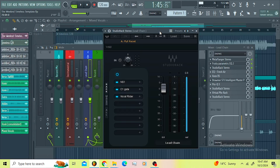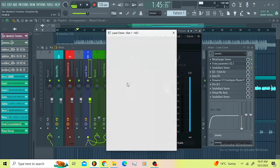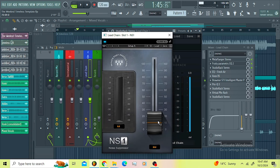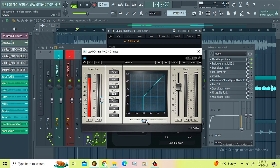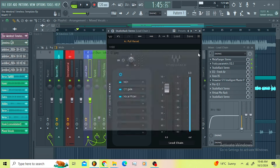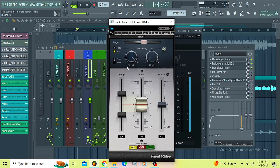Then I went for the Studio Rec. On the Studio Rec I wanted to remove some background noise and ride my vocals with the Vocal Rider — nothing huge, it's on 10 percent here, 10 dB. Then I used the C1 Gate just like this, just removing that background noise, making sure we're not getting any of that.